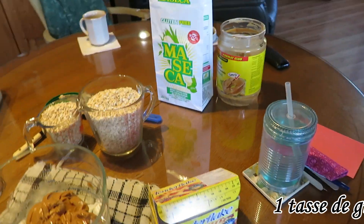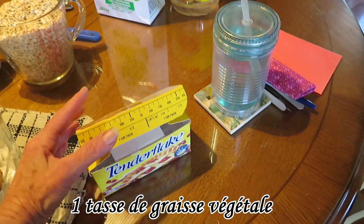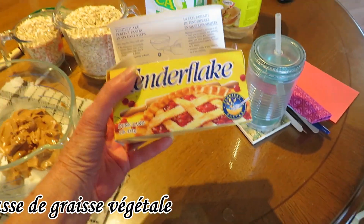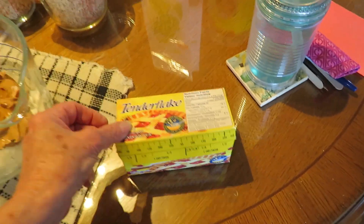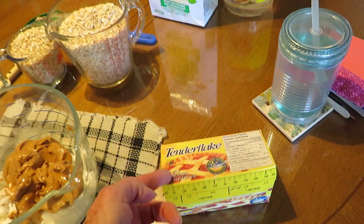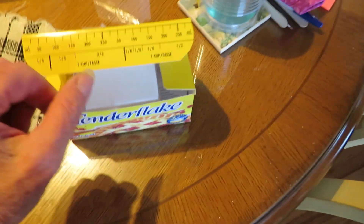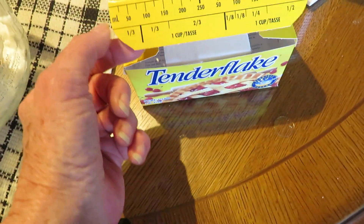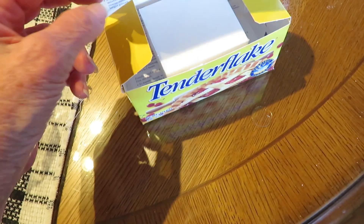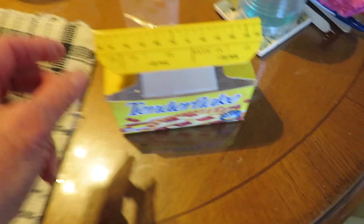Je fais la recette de pain d'oiseau de Suzanne Brûlotte. Je prends toujours la graisse Tender Flake. Dans sa recette, c'est marqué une tasse de graisse et une tasse de beurre d'arachide. Mais moi, je coupe la livre de graisse en deux. Ça fait un petit peu plus qu'une tasse — environ une tasse et un tiers, pas tout à fait un tiers.